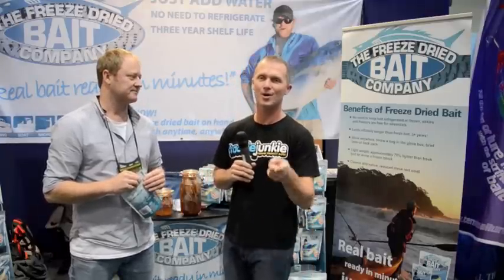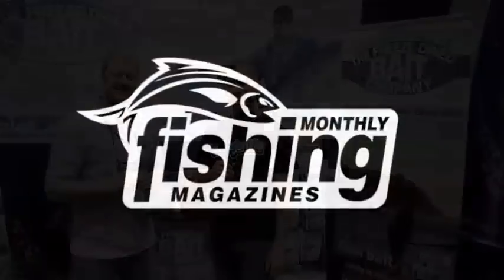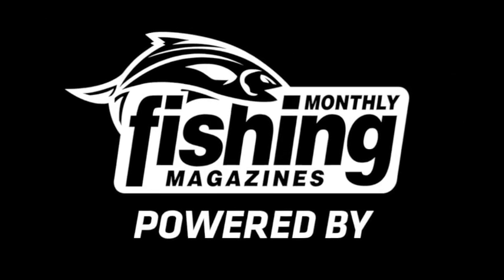Sounds like a great option for people that have run out of fresh bait and need to keep on catching fish. Keep an eye out for the Freeze-Dried Bait Company.